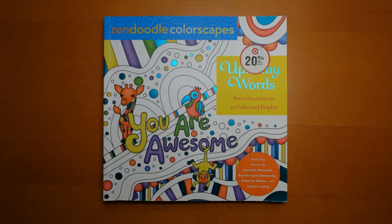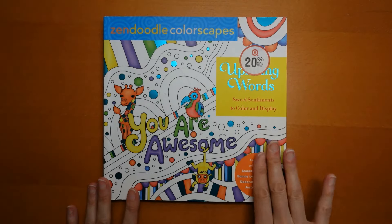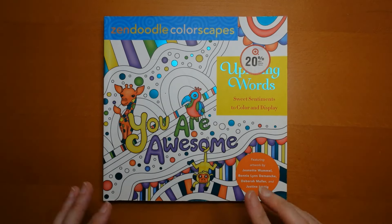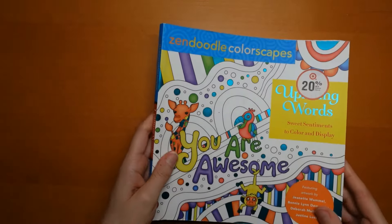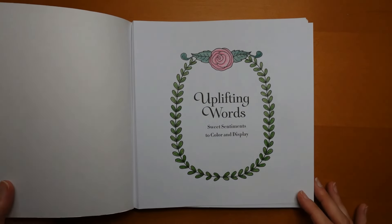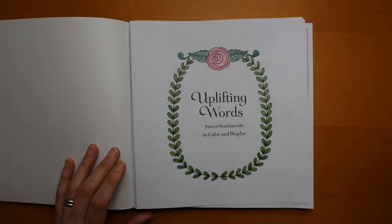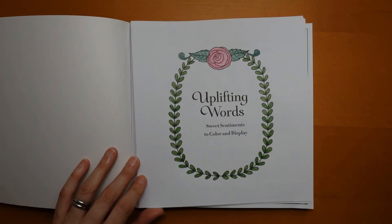Hi everyone. I have finished this colouring book and I thought I would do a little flip through for you. It is called Uplifting Words — I haven't tried to remove this sticker, I didn't want to spoil the cover. Zendoodle Colorscapes has artwork from four different artists. I have got a flip through of the uncoloured book if you want to see what it looks like without colouring. It's been well used. So let's have a little look through. For the first page, I actually only coloured that last night because I didn't realise it wasn't done. I grabbed some poly colours — I've got a little tin of 12 and it's quite handy just if you want something quick.